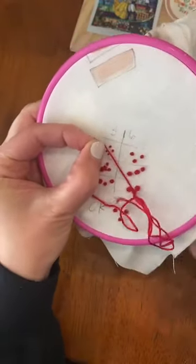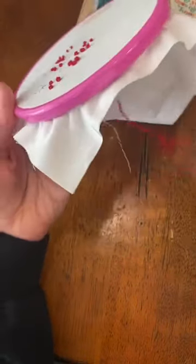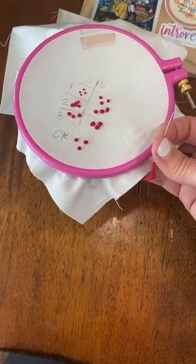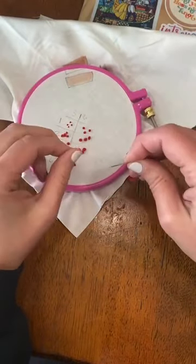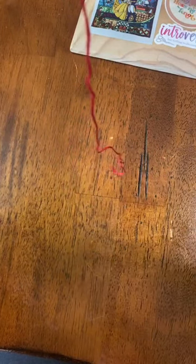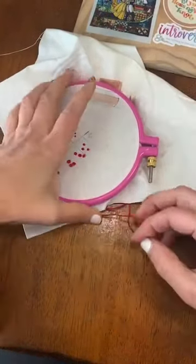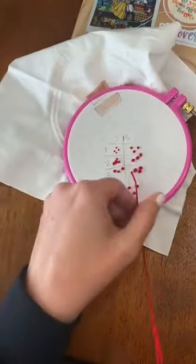Now look at this thread — do you see how twisted it's getting? To fix that with French knots, it's going to start to twist because of all the wrapping. Every once in a while, pick up your hoop, let your needle just fall and untwist. If you're struggling with your French knots, it's possible your thread is just twisted — let it drop and see if that helps.